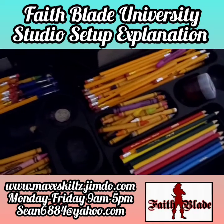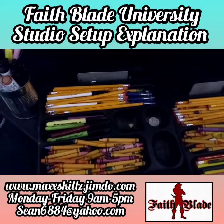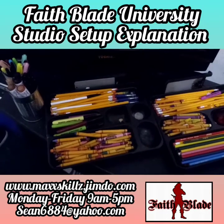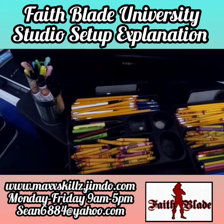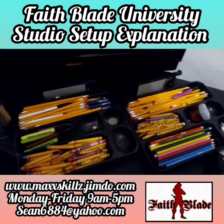The next area is conte crayons. Conte crayons are another type of tool and supply that is very long-lasting, has a great shelf life, and has real longevity as far as supplies go. I really do love designing and working, and I always have these mediums and pens in a place where they're easily accessible and where I'm able to use them effectively.